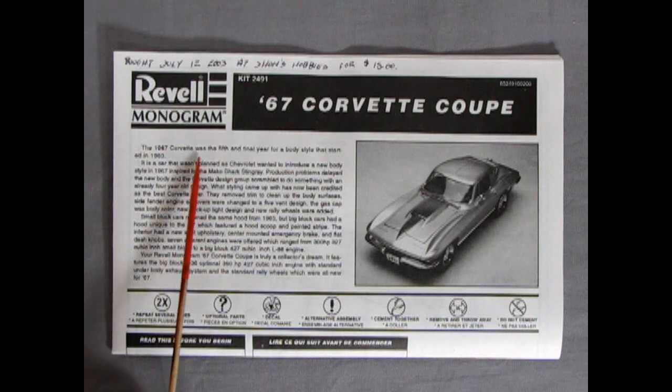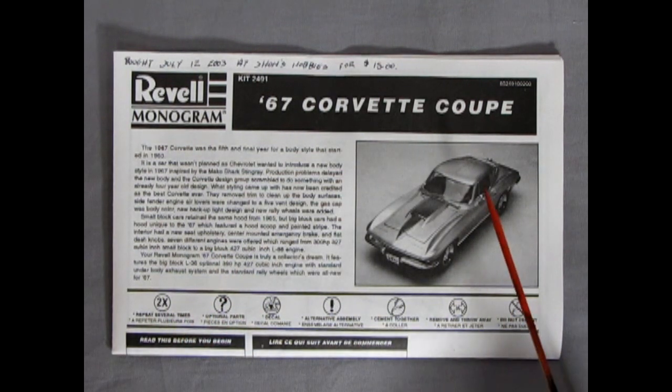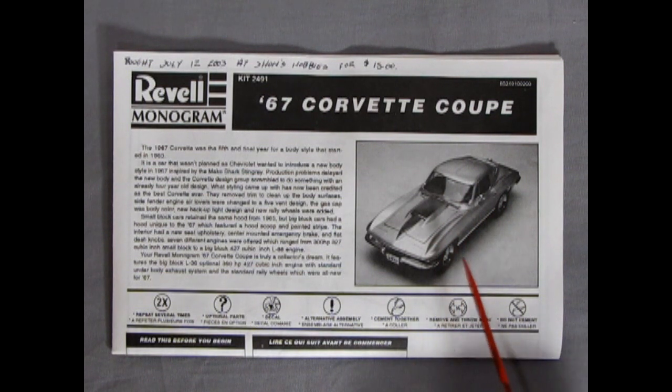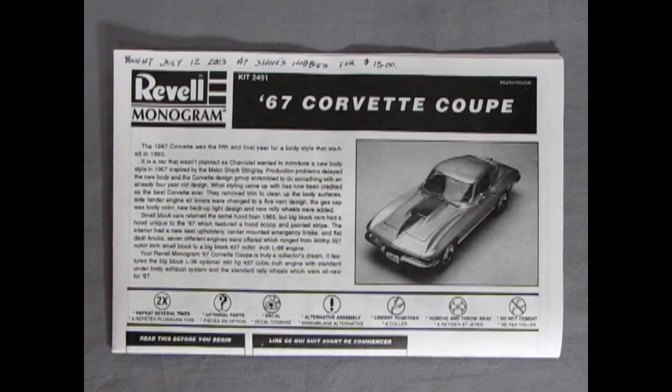It says the '67 Corvette was the fifth and final year for a body style that started in 1963. This car has all the refinements and lessons learned in making a better sports car from the actual 1963 — because in 1963 it had the split window, a smaller engine and all that kind of stuff. Then the '67, of course, being the final year, had the best of it all.